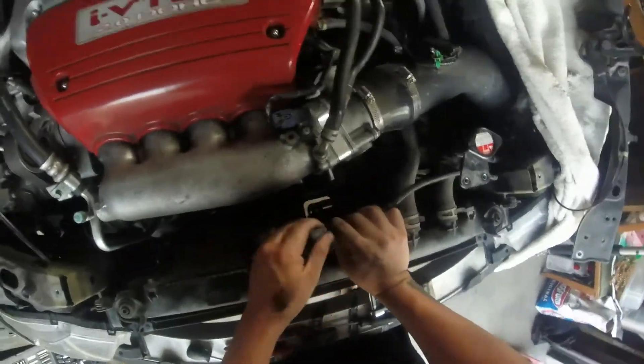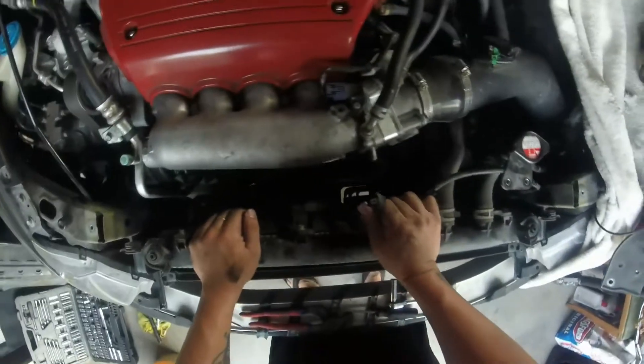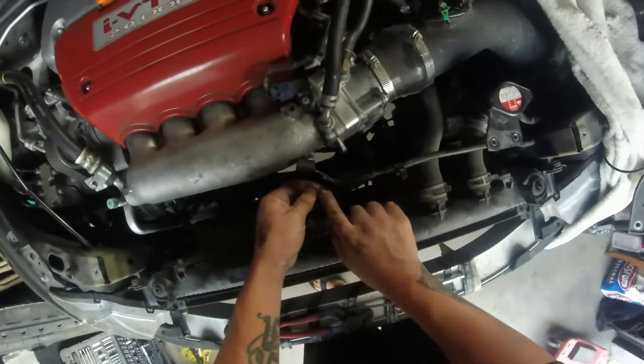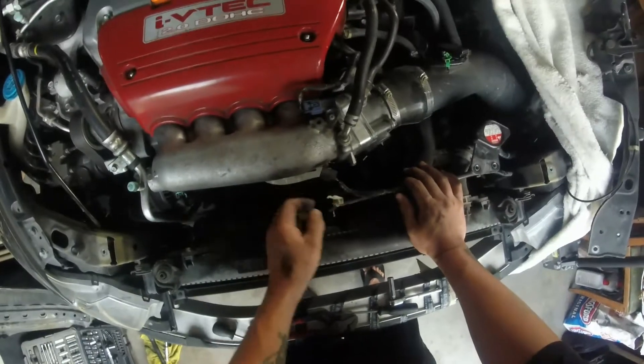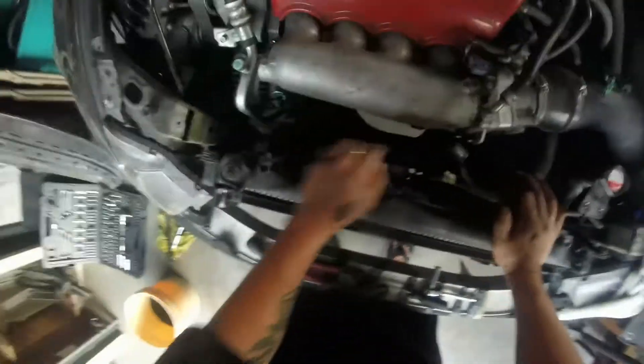Because if you don't unplug it, it's gonna be stuck on it — so you need to unplug it. You also need to pop this part too; this one also connects there. This one usually breaks because it's pretty hard, but you don't really need this one — you can just cut it off.